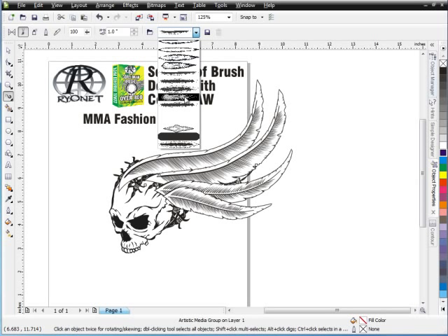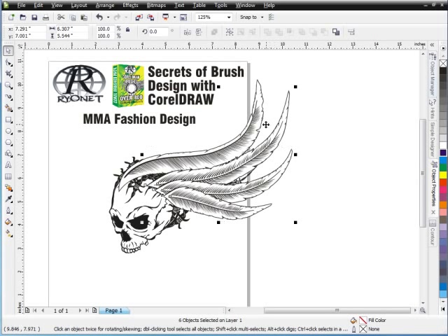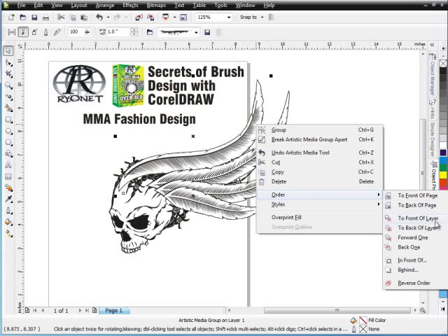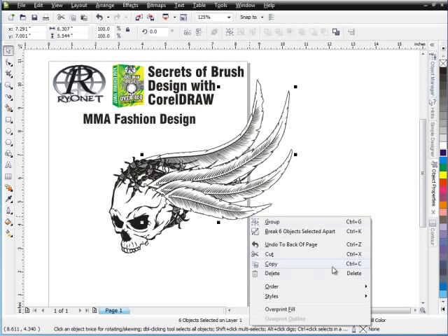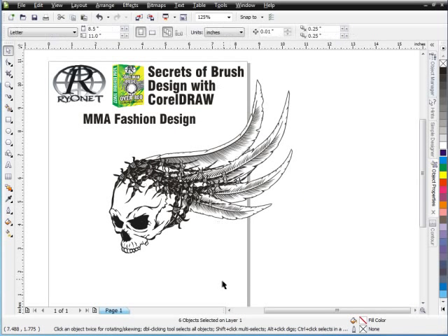I'll do the same thing here also. And I like the way that's working out right now. I'm going to select all these — hold down Shift, right-click, and Order to Back of Page. Other layer, that's fine. Select OK. I want to get this, this, and this. Order and to Back of Page. Select OK for the other layer.